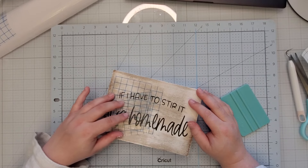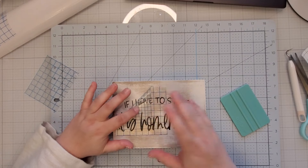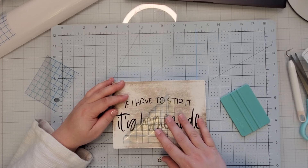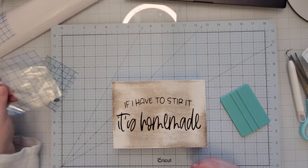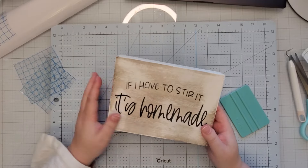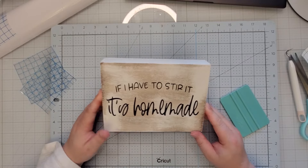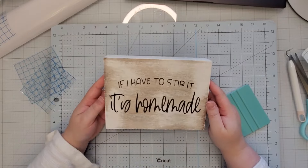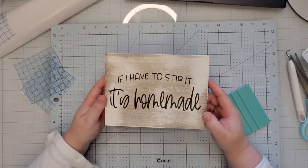Typically when you have a white side like this I like to offset it with a different color on the top, or you can paint the whole thing — I just don't have time for that. When peeling back the transfer tape, I like to go at an angle; it really helps make sure that vinyl sticks down on your surface. I actually really like the distress now that it's all put together. This may not be your cup of tea, but you can always paint it and not distress it as much. Honestly, I think this turned out super adorable — she's going to sit in my kitchen. If I have to stir it, it's homemade — even if it's from the box!